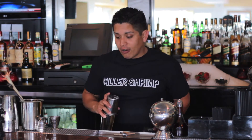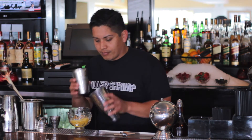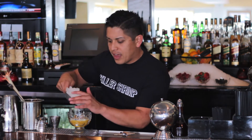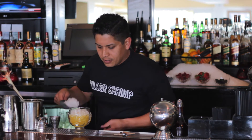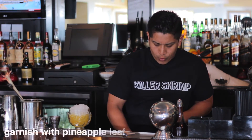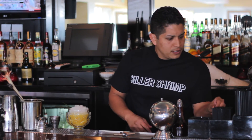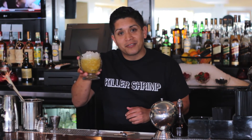Then we'll take our tiki mug and pour that right in. Next, we'll fill that with crushed ice and garnish with a pineapple leaf and two straws. And there you go — Pieces of Eight. Cheers.